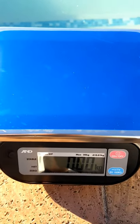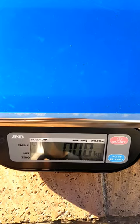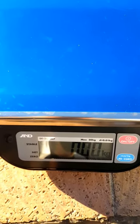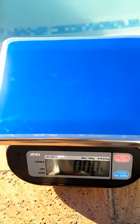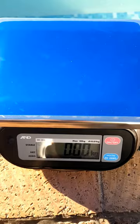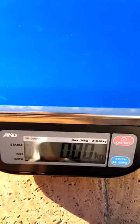Good afternoon, Shane here from Baseline Scales. We got in front of us the A&D SK20WP IP68 Waterproof Scale, and we're going to see just how waterproof this unit is. We're in front of the pool here, so we're just going to submerge it in water.